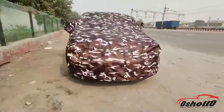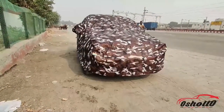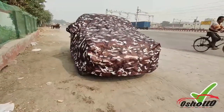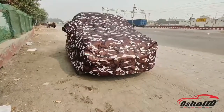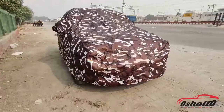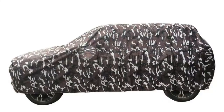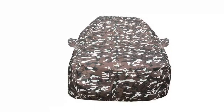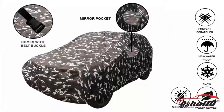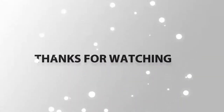If you are looking for a strong, effective, heavy duty, and all weather car cover, then this is the right product for your car. I am 100% sure that if you try this product, you will definitely recommend it to your family and friends. Thanks for watching this video.